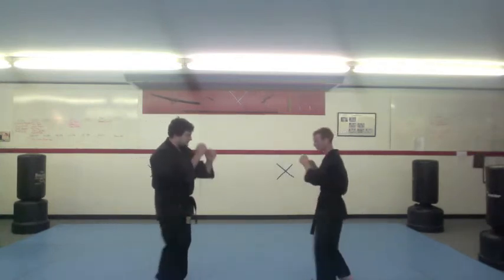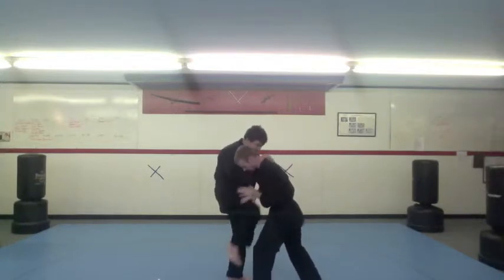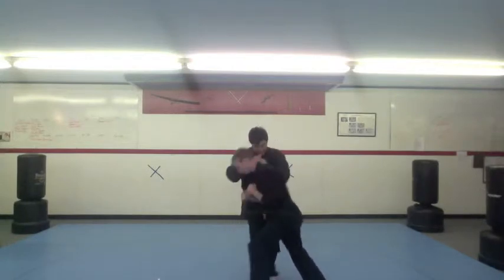One more time — he punches, palm heel, grab, palm heel, knee, knee, and this time I'm going to add the trip.